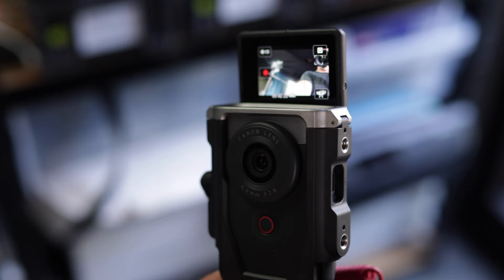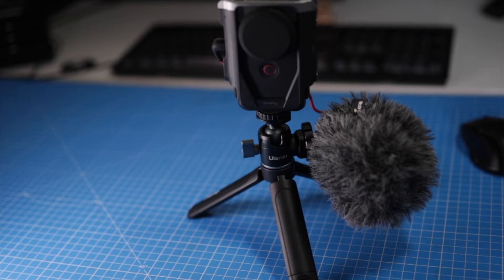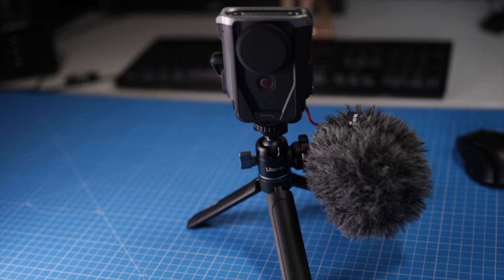This is my V10 vlogging setup — I've got it all set up and ready to go for an upcoming trip. I think this is going to be the camera I take abroad, though I'm not 100% sure yet because I still haven't totally made my mind up about this device and whether it's going to be my go-to vlogging device. We're also going to be doing a video comparing these against the iPhone to see if you really need a camera or can get away with just your phone.